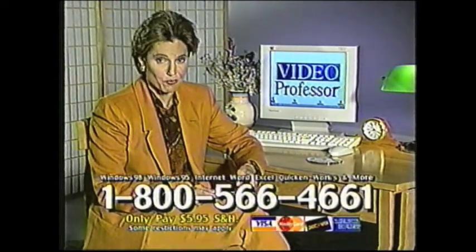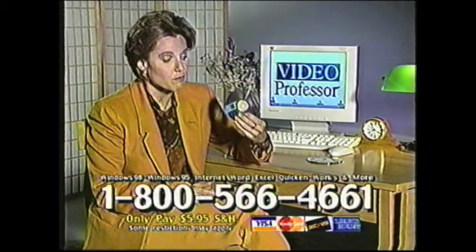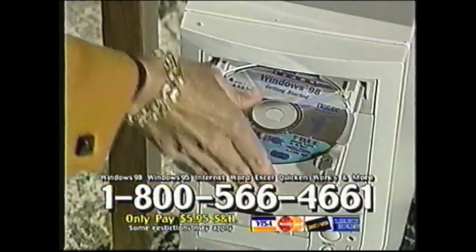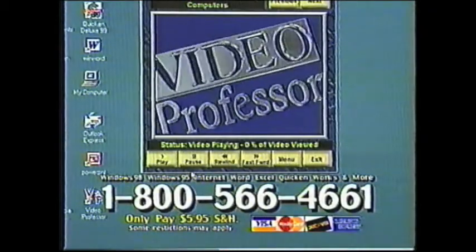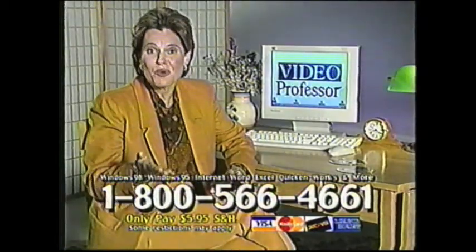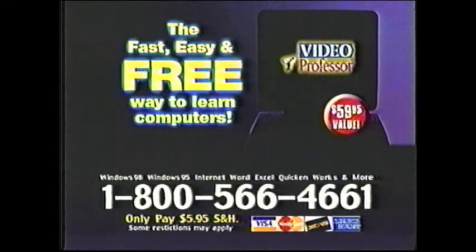If computers are frustrating you or someone you know, get a pen and paper and write down this number. You can get this computer learning CD free from Video Professor. Simply put the CD into the computer, the lesson starts playing. Follow along with step-by-step instruction and you can't help but learn. Video Professor will send you any CD free. Call 1-800-566-4661.